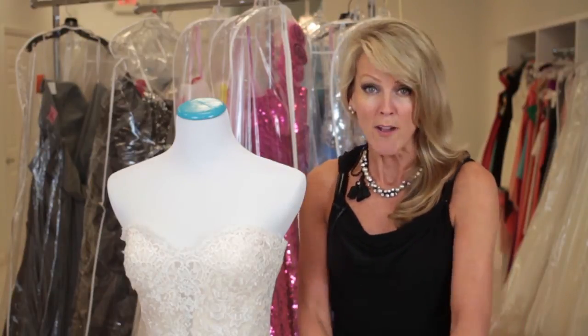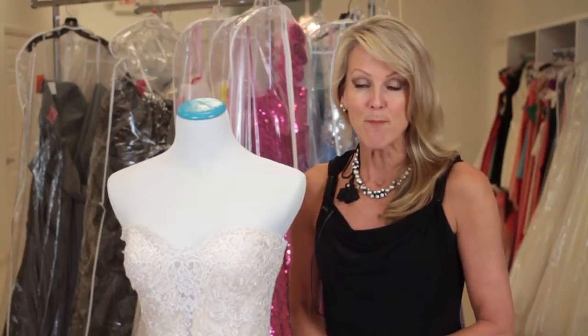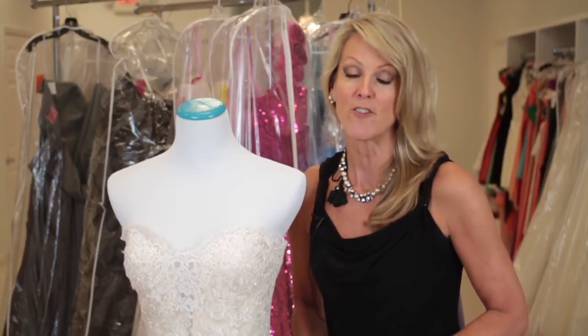So that during your reception — the party afterwards — you have one length and you don't have to worry about all that extra fabric behind you. My name is Kathy Butler and today we discussed how to remove a train from a wedding dress.